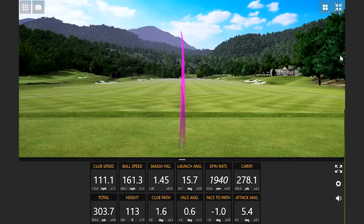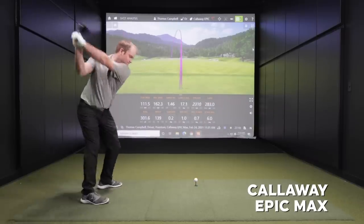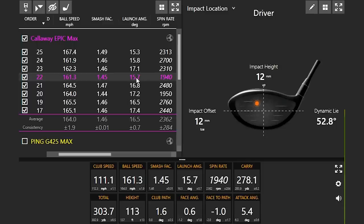That was a mishit — could have been a worse mishit. I really was not hitting the Epic Max very well, so this would be a good test on forgiveness. You can see here with my hit locations, not quite that close to the middle of the club face — and that's what notice happened to my smash factor and ball speed numbers. Got a little bit on the lower side. This would be a good test to see how well the Epic Max did perform on those mishits.